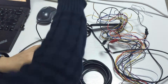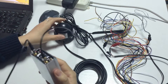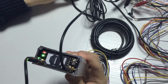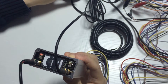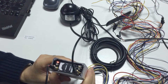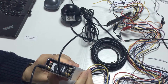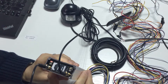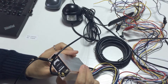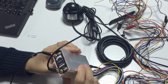Then turn on the power adapter. The tracker is on now. It has got the GPS signal and GSM signal. The GPS antenna needs to be placed outside to get the GPS signal.